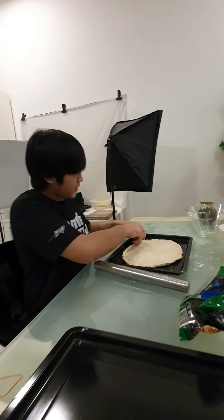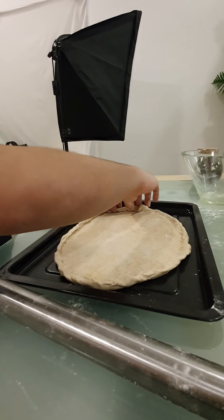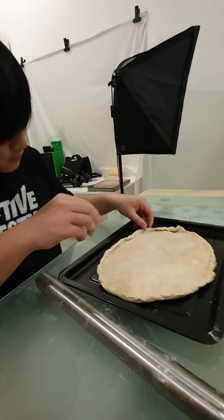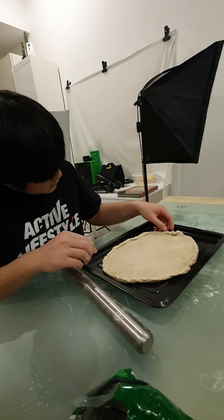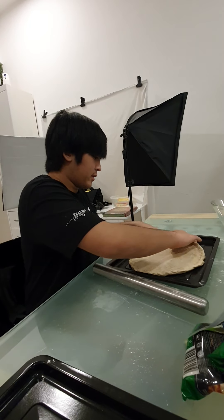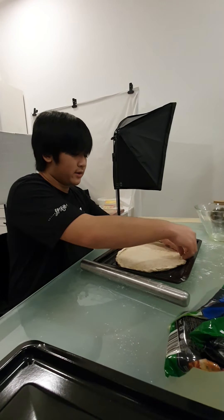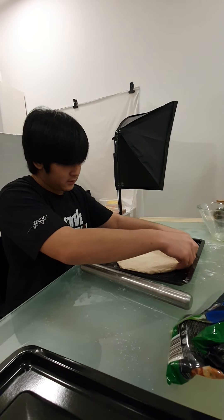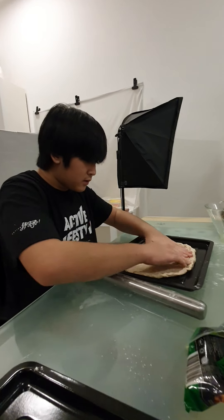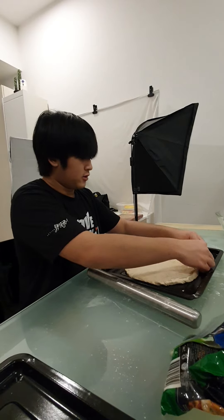The next thing we have to do is put the tomato sauce on and the cheese. This might be too thick. At least we're cutting down on the wideness and the length of this pizza. I'll evenly distribute the dough.